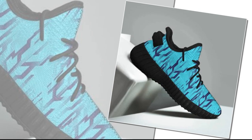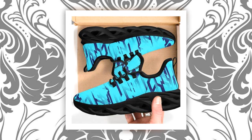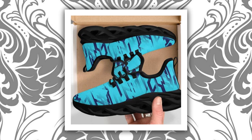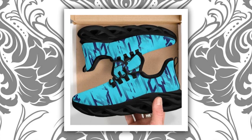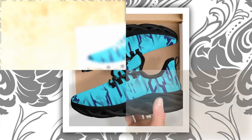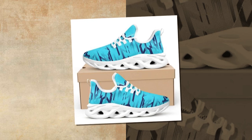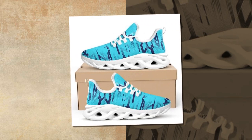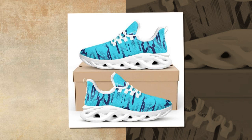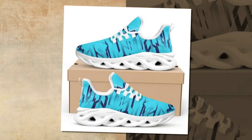First up, let's talk about the design. As you can see, these sneakers feature a unique wave design that's all the rage right now. The intricate patterns not only add a stylish flair but also give the shoes a dynamic, futuristic look. These aren't just any ordinary sneakers — they're designed to make a statement, and they definitely stand out from the crowd. The upper is made from high-quality polyester mesh fabric, which not only looks great but also feels amazing to the touch. The stitching is clean and precise, giving the shoes a premium finish. Overall, the design is modern, sleek, and perfect.